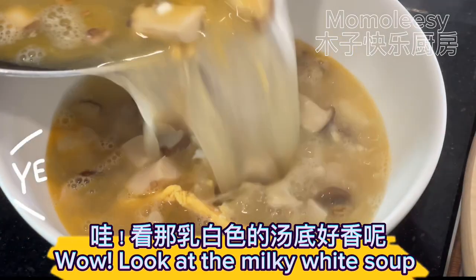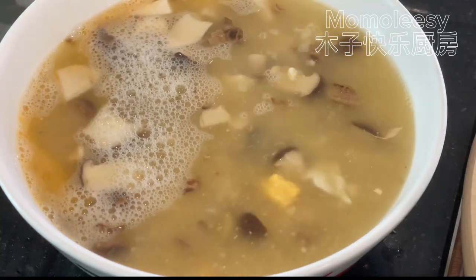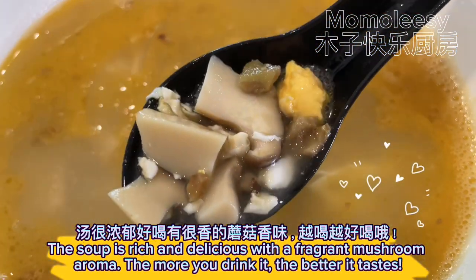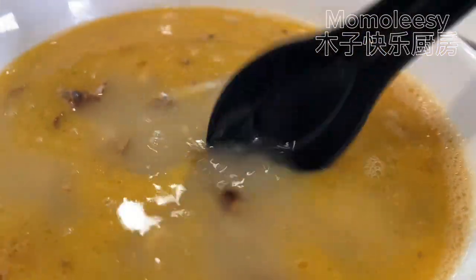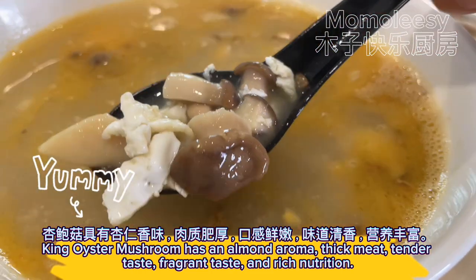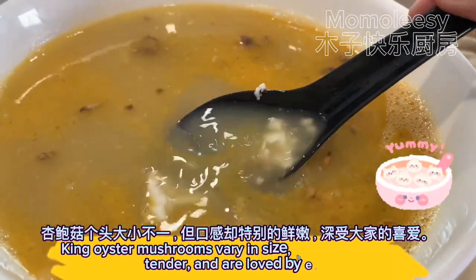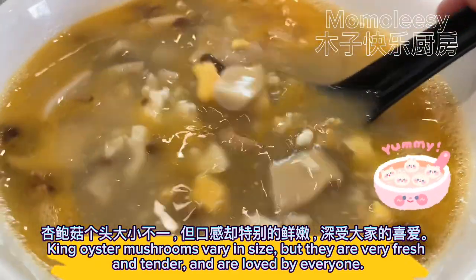Wow, look at the milky white soup! The soup is rich and delicious with a fragrant mushroom aroma — the more you drink it, the better it tastes. King oyster mushroom has an almond aroma, thick meat, tender taste, fragrant flavor, and rich nutrition. King oyster mushrooms vary in size but they are very fresh and tender and are loved by everyone.